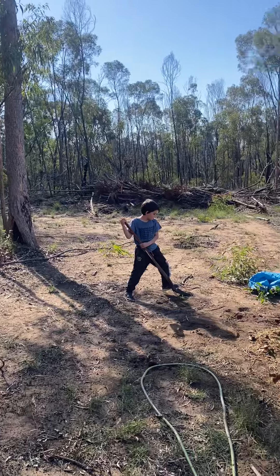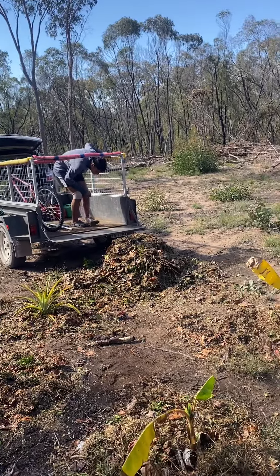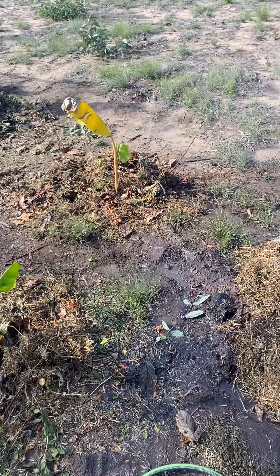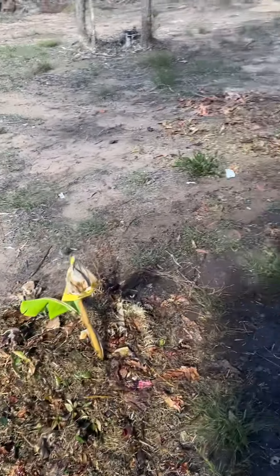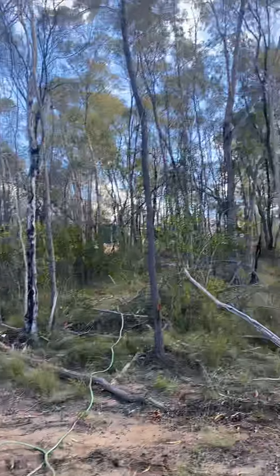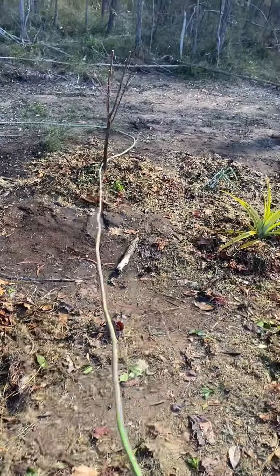So yeah we're just doing it all, get it all happening, hosing it all in. Got the hose running from up there through the bush. No worries about water at the moment.